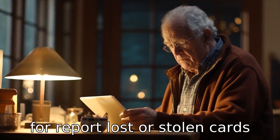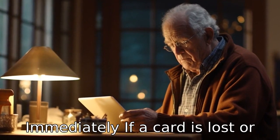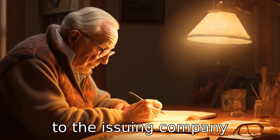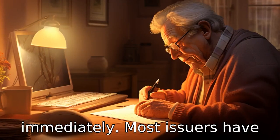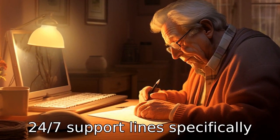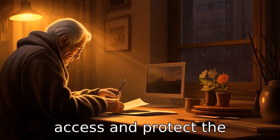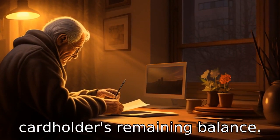Tip 4: Report lost or stolen cards immediately. If a card is lost or stolen, seniors should report it to the issuing company immediately. Most issuers have 24/7 support lines specifically for this issue. Quick reporting can help forestall unauthorized access and protect the cardholder's remaining balance.